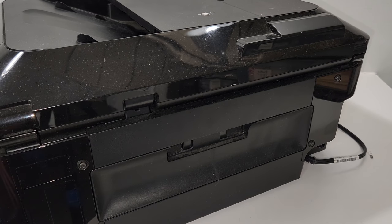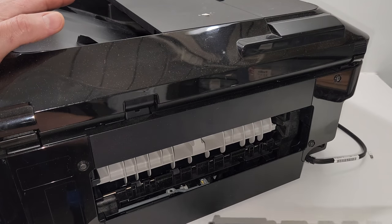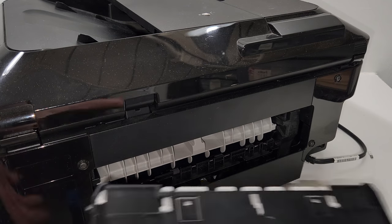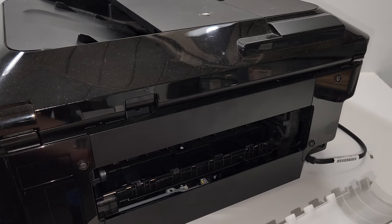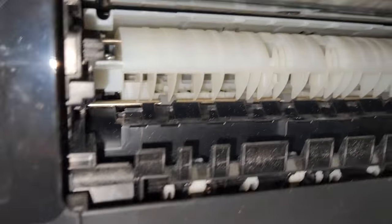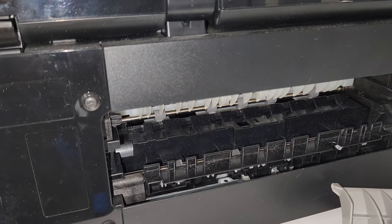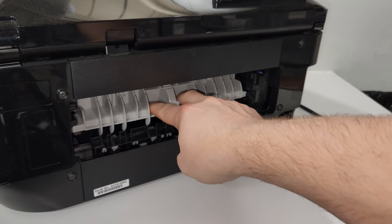Another spot that you want to check when you have paper pickup issues is over here in the back. This just slides out. Make sure there's no paper jams in here. That looks pretty good actually. This also comes out — make sure there's no paper jams in here and you can see inside and get access. That's usually when you have paper jams, not paper pickups. So I'm just going to put that back. This just slides in like this.